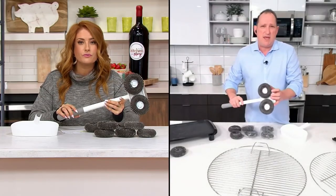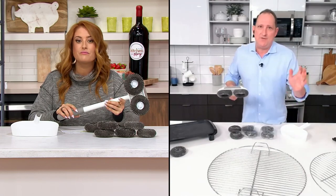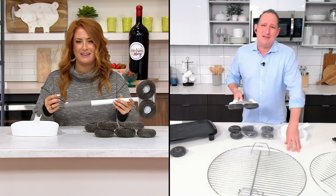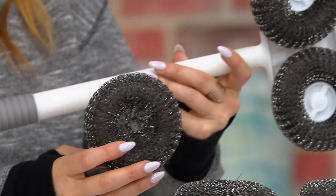You want to replace these maybe twice a summer. And again, if you're grilling seven days a week like some friends in barbecue California do, you're probably going to replace them maybe four or five times in the summer because you're scrubbing a couple times a day. Well, it makes perfect sense.